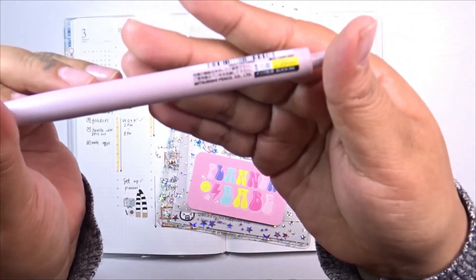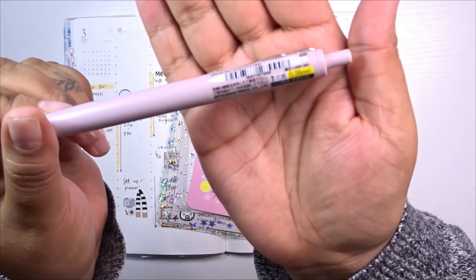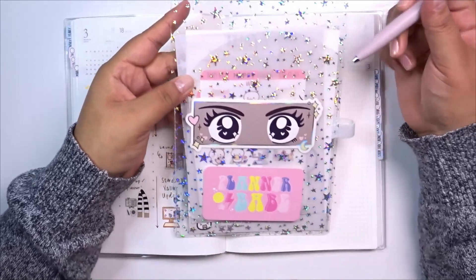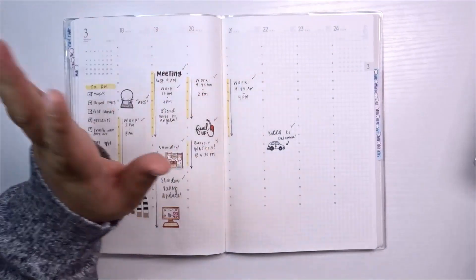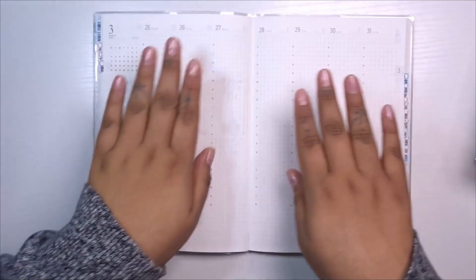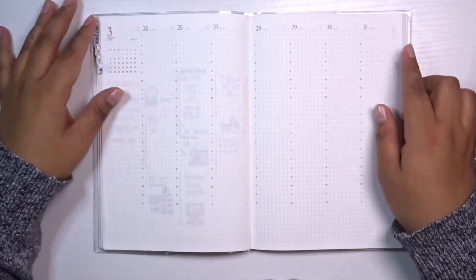This little pin attached here is the pen I'll be using today — it's the Uni-ball One in 0.38mm. I got this from Jet Pens. I love this pen; it is a gel pen and it dries pretty quickly. I had to let it sit for a couple seconds. We're going to be decorating and planning for March 25th to the 31st.